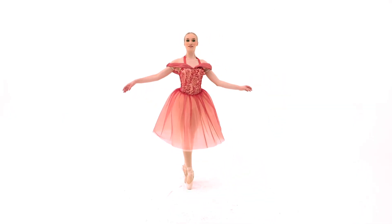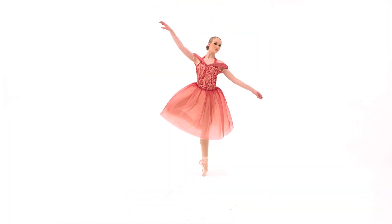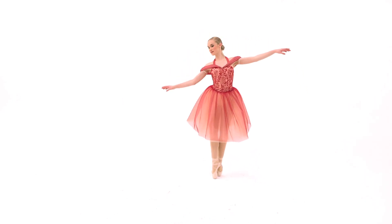It also features elasticized spandex straps, attached spandex briefs, and a hook closure at the neckline. This glitter-free costume comes with an applique headpiece and bobby pins, and as always it ships on a hanger in a garment bag.